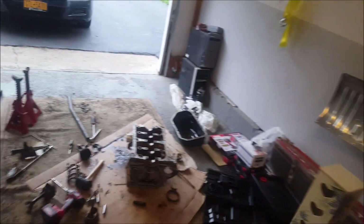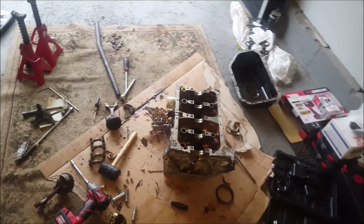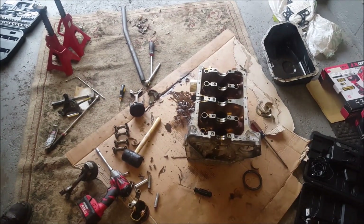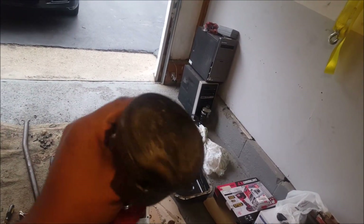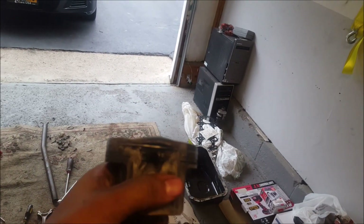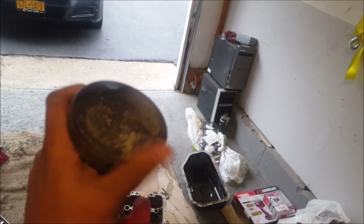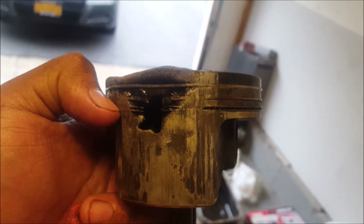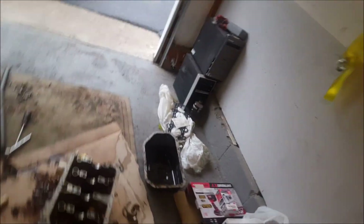For the past hour and a half, what have we been doing? This right here — post your comments down below and let me know what this is to win a free t-shirt from Sick Gorilla TV. This is a piston, and it has a huge hole in it. It looks like somebody either ran it lean or ran out of oil.